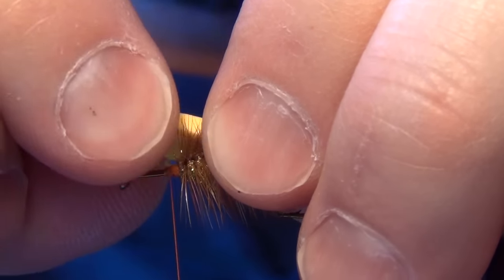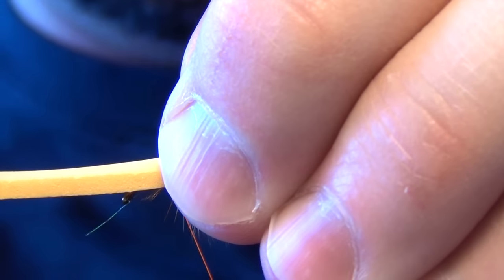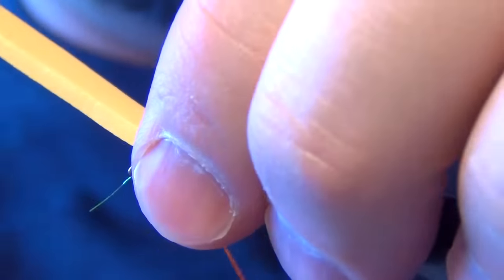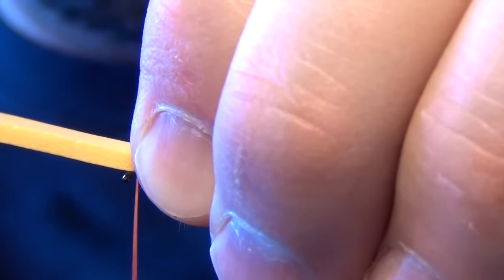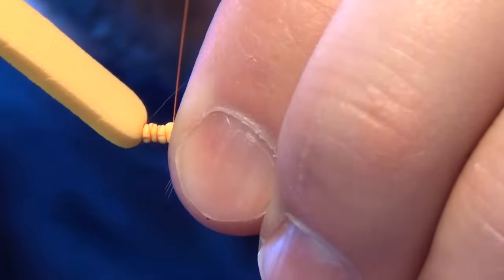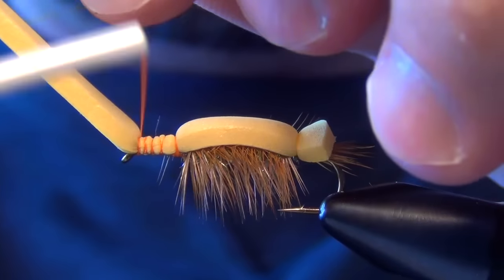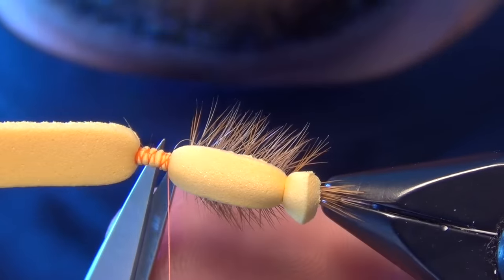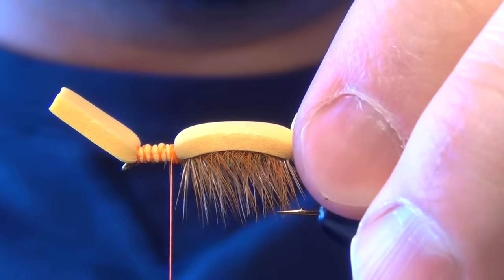Now the next thing we're going to do is take this foam. I'm just going to brush all the hackle out of the way, take the foam, pull it forward, do a loose wrap of thread, and then bite down with a couple more tighter wraps. Then I'm going to take my thread and wrap up over the foam until I get to the eye of the hook, and spiral back — making sure this foam stays centered on top of the shank of the hook. Then you can trim out any trapped fibers, and I like to trim my foam just a little bit there to keep it manageable and keep it from getting in the way.